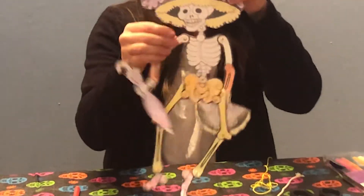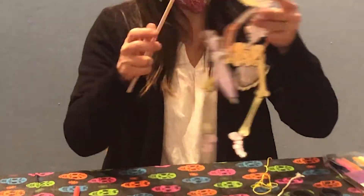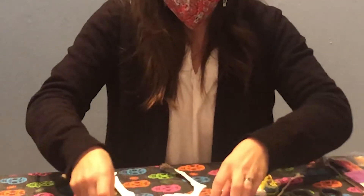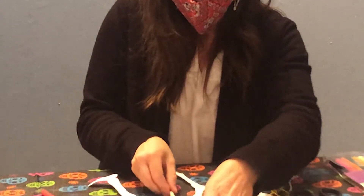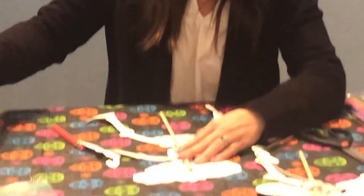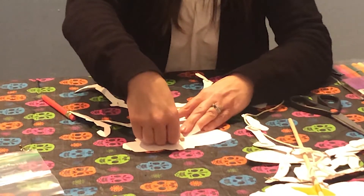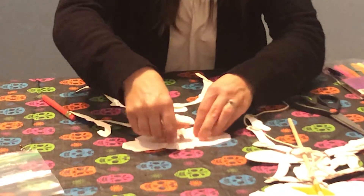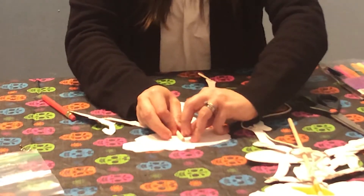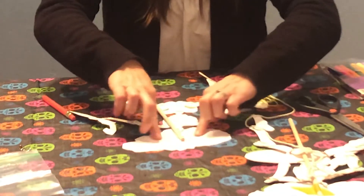Now that you have all her joints together, we're going to attach her to the dowel and we're going to need tape to do that. We're just going to stick this dowel on the back behind her, lay her flat on the table, put this dowel right down the center of her body, and add a piece of tape just to the top where it connects to her head. Run it along the edge of the dowel around the corner and seal it down on each side.